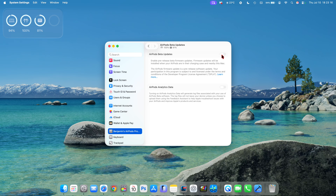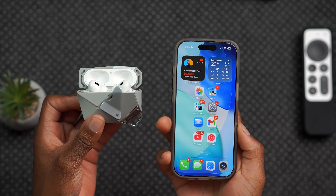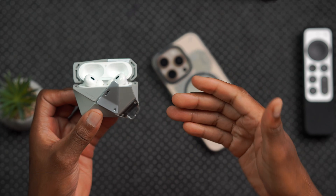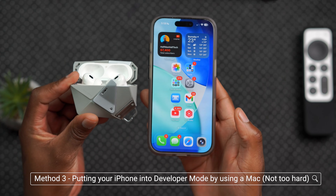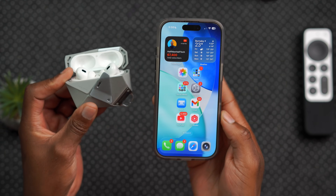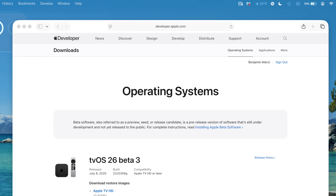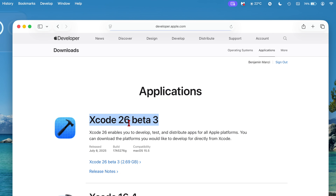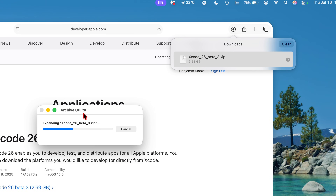If those methods don't work and you've tried everything on your iPhone or iPad, there's a third way — which is how we used to do it before iOS 26 and iPadOS 26. That's basically using a Mac to put your iPhone into developer mode, and then you can update your AirPods. Head to the official Apple website at developer.apple.com, sign in with your Apple ID, and go to where it says applications. Under applications, you'll see the latest Xcode version available, which is Xcode 26 beta 3 — just released a couple of days ago. Click on it to begin downloading the latest version of Xcode.